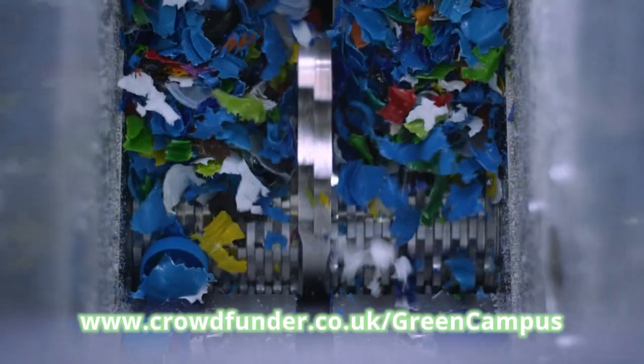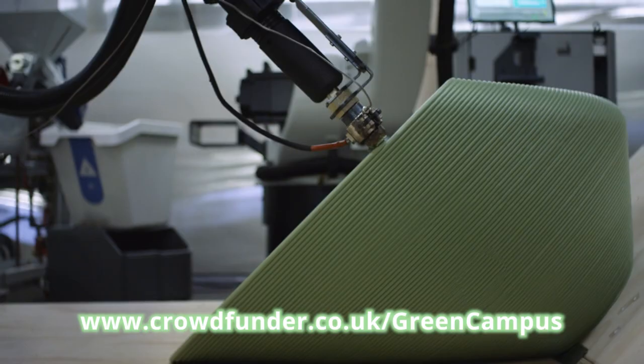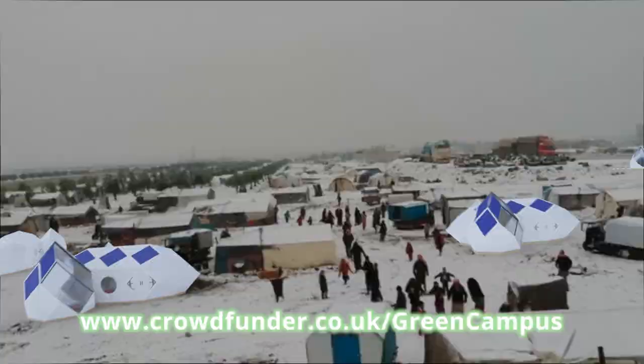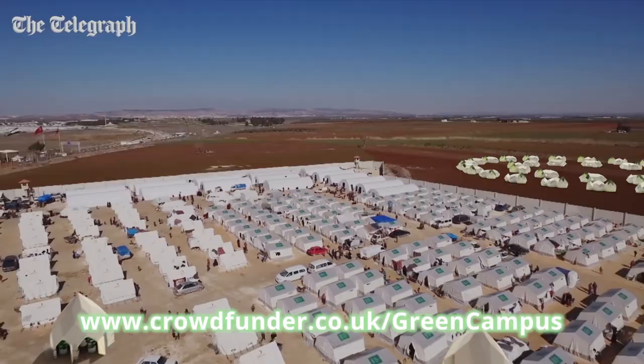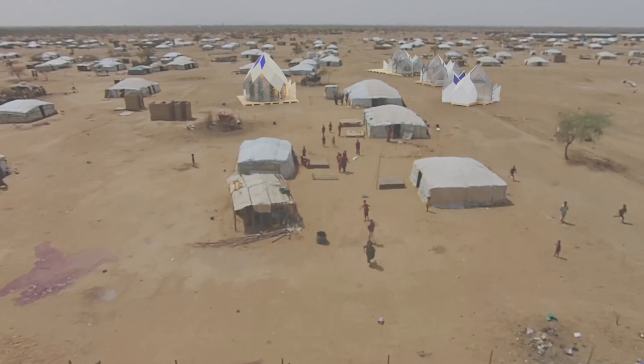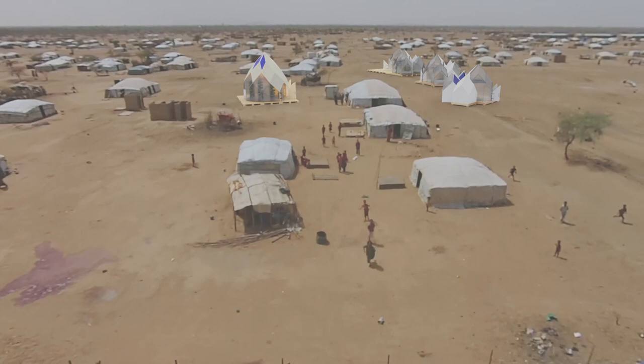Waste plastic that is all around us can be cleaned up, ground up, and fed into the green manufacture system, which we can set up at communities who really need the basic shelter and life support modules of the Green Campus system. Please support us now by heading over to our crowdfunding page where you can find more about Green Campus and how you can join in. Thanks for watching.